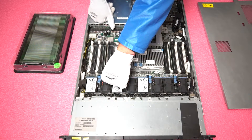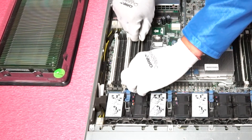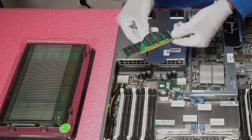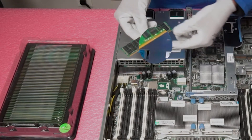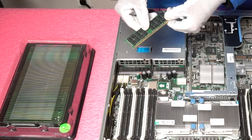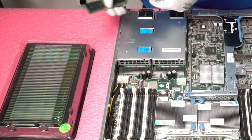Let me show you how to properly remove and insert a module. Pop open the first tab, then pop open the second tab — I like to put my hand over it because sometimes the module shoots up. Simply take it out. You'll notice there is a notch in the middle, also known as a key. This key prevents you from accidentally putting in the wrong module — an unbuffered desktop module or a DDR2 or DDR4 module would have the notch in a different spot, so you physically could not insert it, preventing user errors.